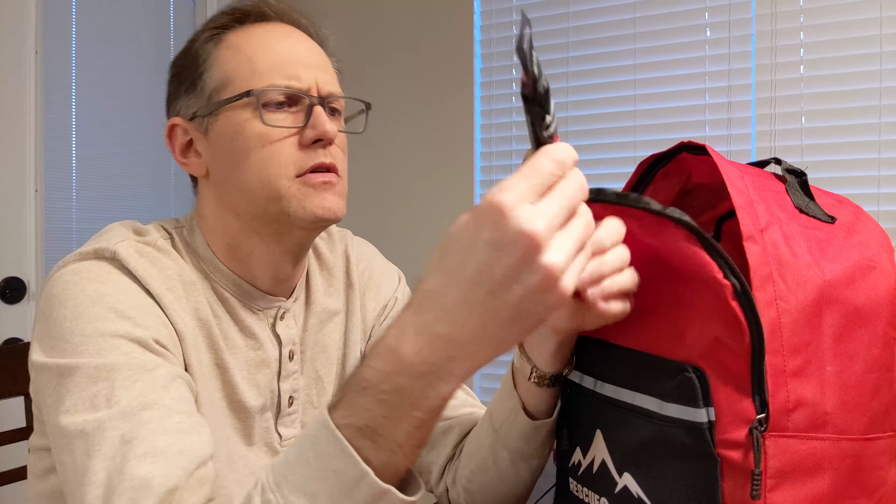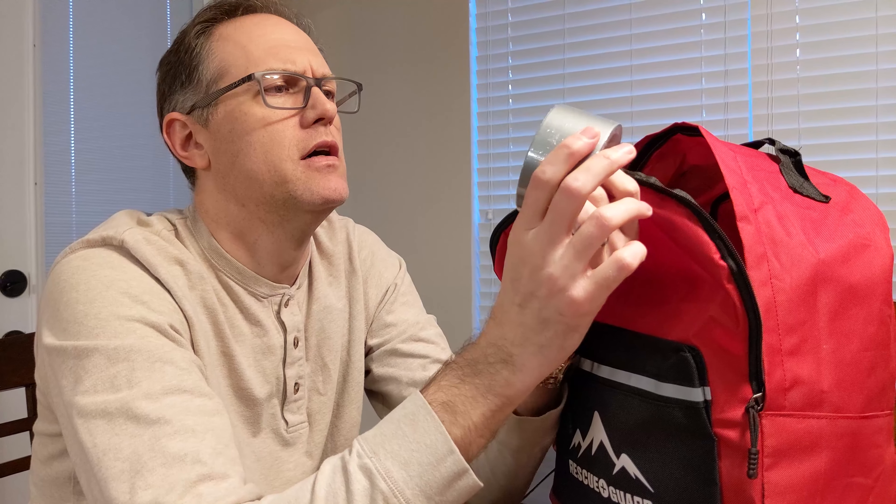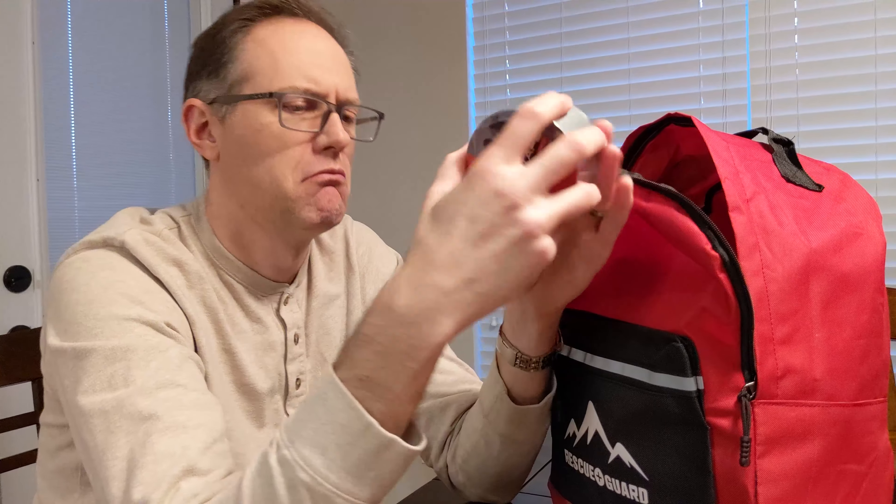So while we're on our survival kit, we've got two glow sticks — emergency glow sticks. We've got some duct tape. What would you use duct tape for? I guess if you got injured, you can tape it up.